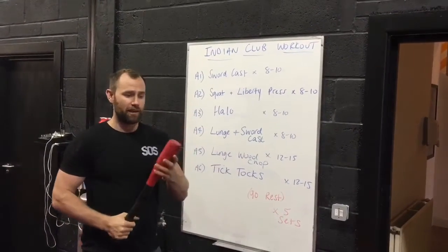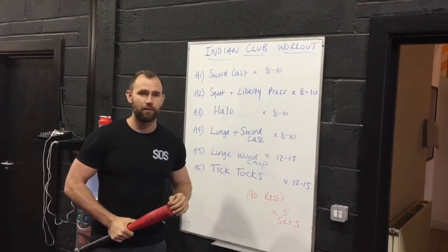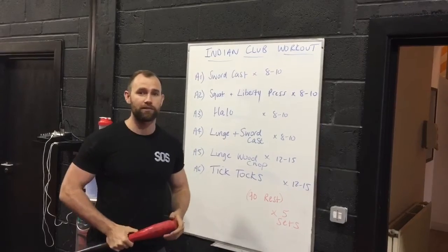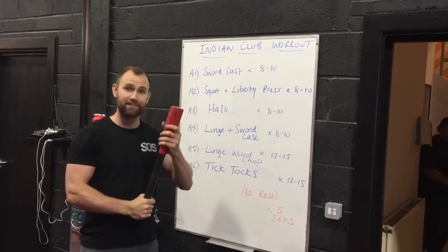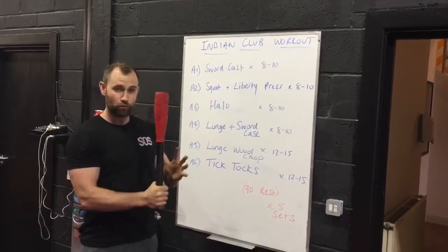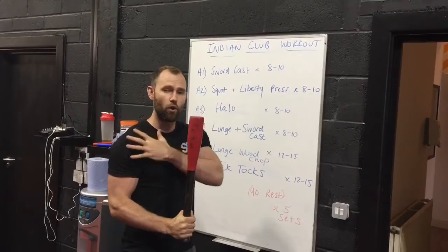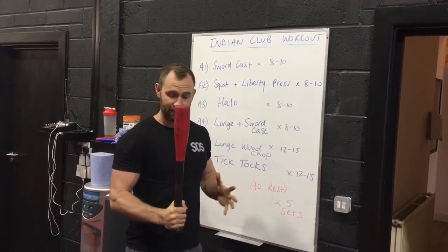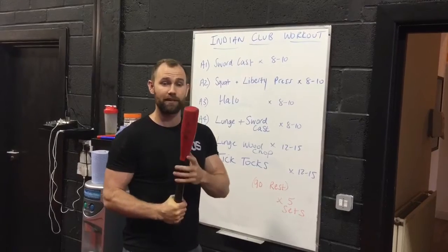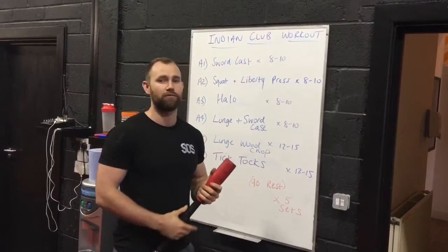So this is an Indian club. It's great to add variety to your training — sometimes your training can get a bit monotonous, and it's good to challenge the brain as well as the body. These clubs play all the weight in the head, so when you're holding them it's quite hard. It works a lot on the forearms, the grip strength, and all the shoulder stabilizers are going to get a great workout. We're going to combine this tool — which makes the grip really difficult — with lower body exercises to get a total body fat loss workout.